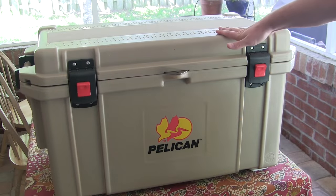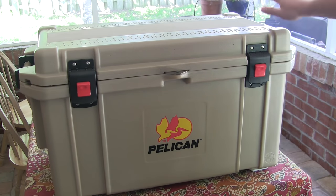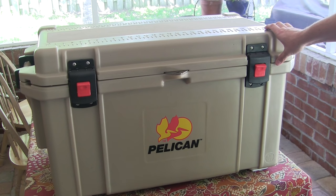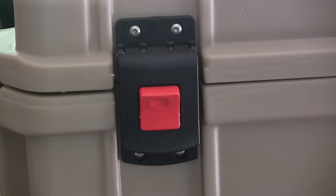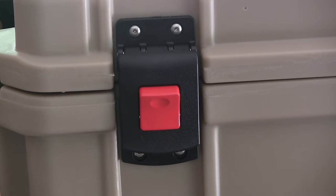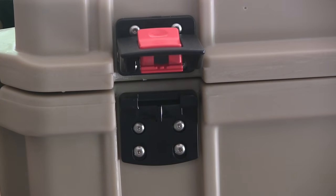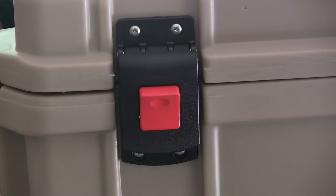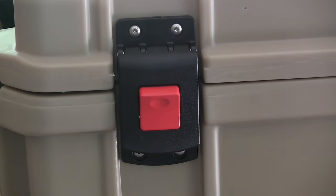Alright guys, this is my new 65 quart Pelican Cooler. They come in white and tan. I'm going to quickly walk you through the various features and then we're going to do an ice test. So these are the press and pull latches. They made them nice and wide so if you've got gloves on when you're offshore fishing or hunting, you just press and pull — just that easy. Then you just push it back down and it snaps in, basically no effort at all.